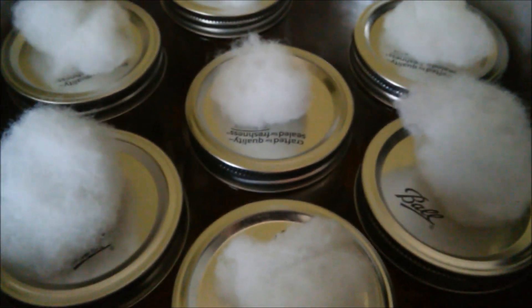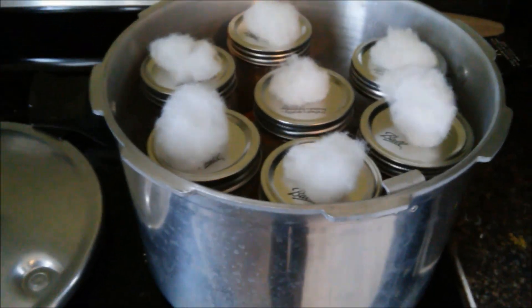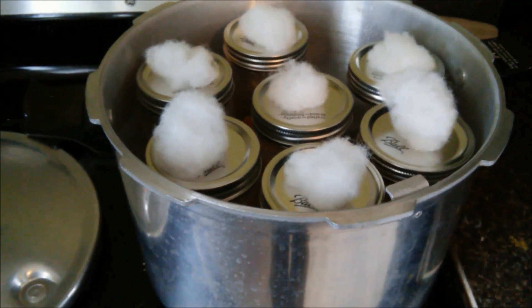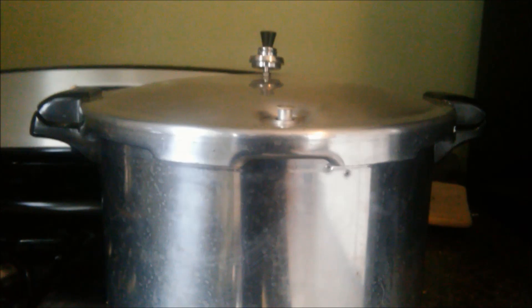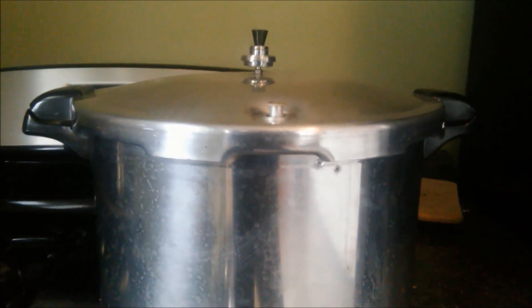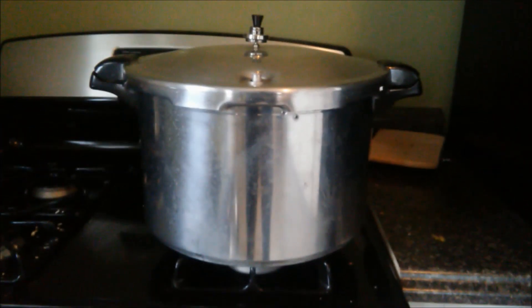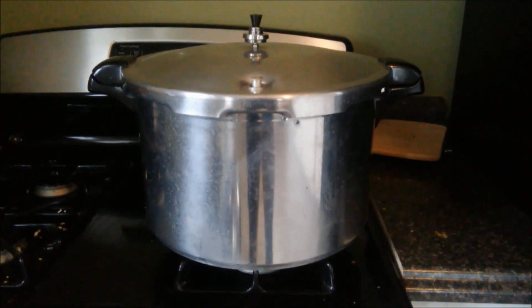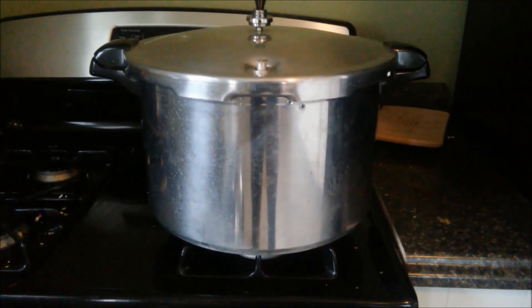Fill your pressure cooker with water up to where the corn level is. You're going to want to bring this to where it starts pressure cooking, and we're just going to let this sterilize for an hour. About 45 minutes has passed and we just turned off the heat — it will maintain its pressure for about 20 more minutes, giving us our hour of sterilization.